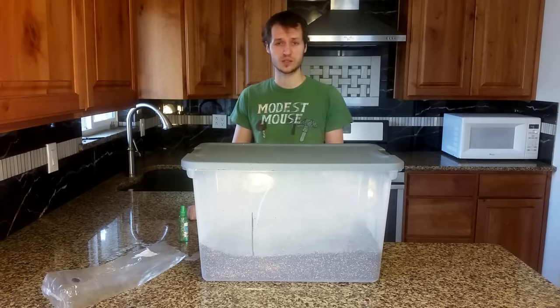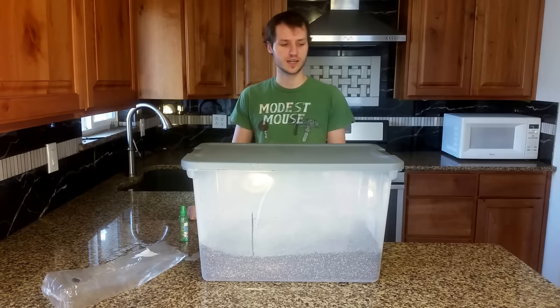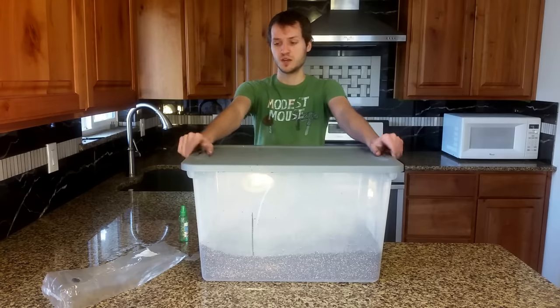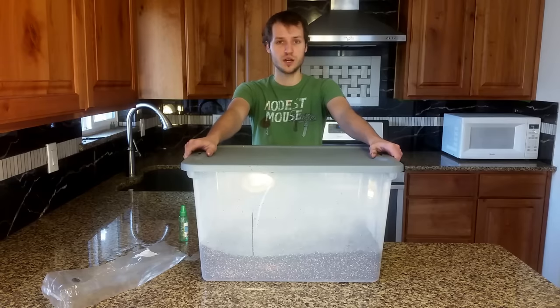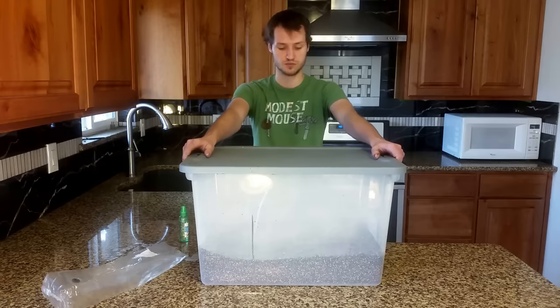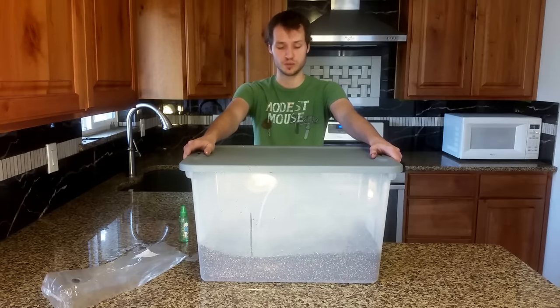I sell my sterilized grain on Etsy as well as a few other places — I will link that in the description below. I think that's everything. Let me know how your grows go. I would like to see some pictures of this process using my product.